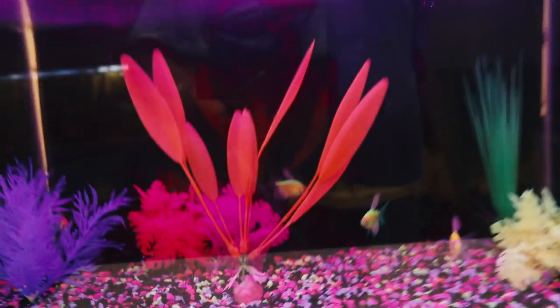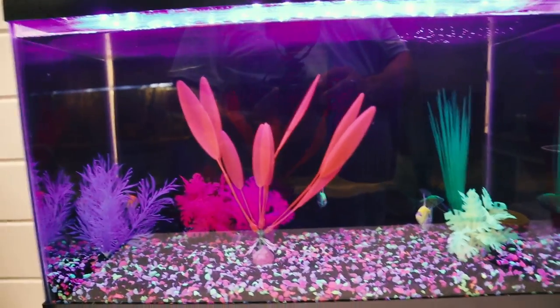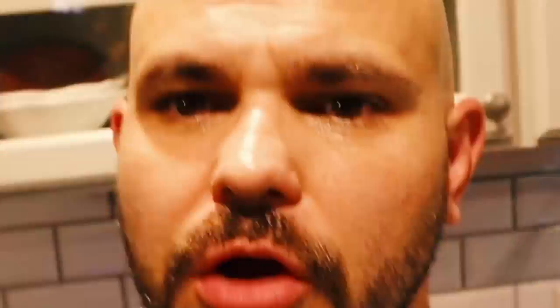All right guys, we have finished rescaping the 10-gallon blackwater tank. We've added a bunch of new plants and completely changed the look of it. The wood sticking up out of the top still looks the same, but the water is going to be crystal clear and we're going to change the lighting on it for these plants. I wanted to at least show you what that looks like now that I've gotten that done.